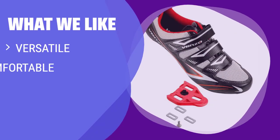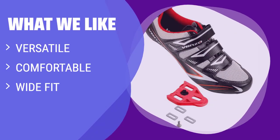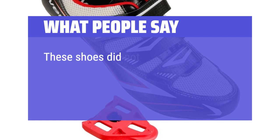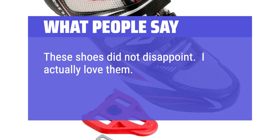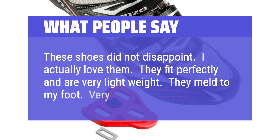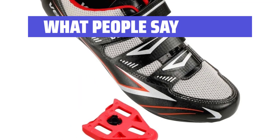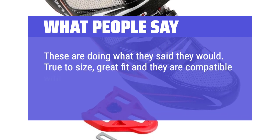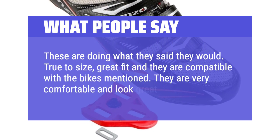What We Like: If you have wider feet or prefer a more relaxed fit, you should consider these. The wide toe box and overall volume provide a secure and comfortable fit. These shoes are perfect for indoor cyclists who value comfort over maximum power output. What People Say: These shoes did not disappoint. I actually love them. They fit perfectly and are very lightweight. They meld to my foot — very comfortable. True to size, great fit, and they are compatible with the bikes mentioned. They are very comfortable and look great.